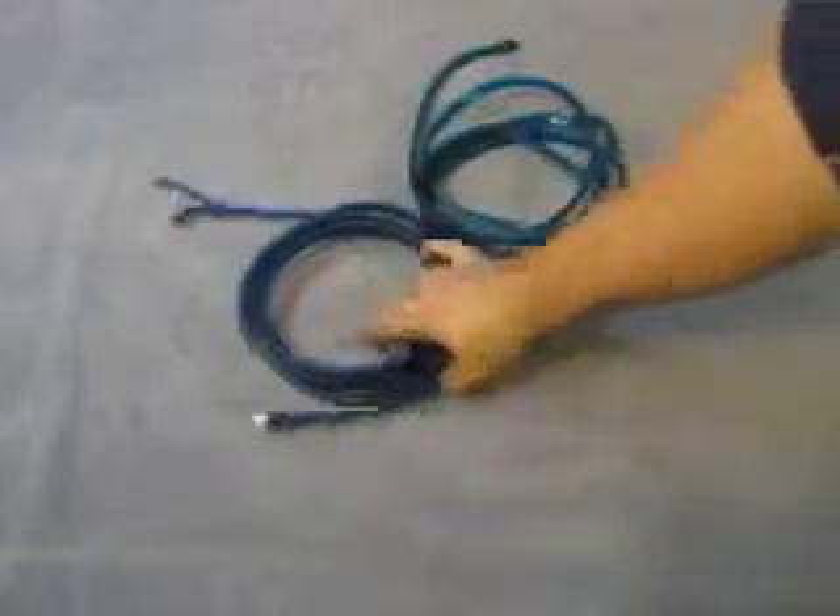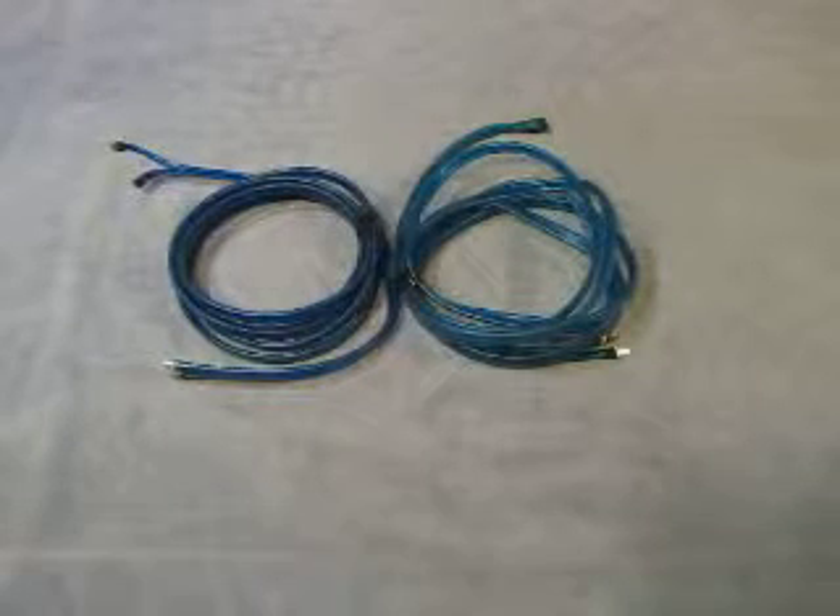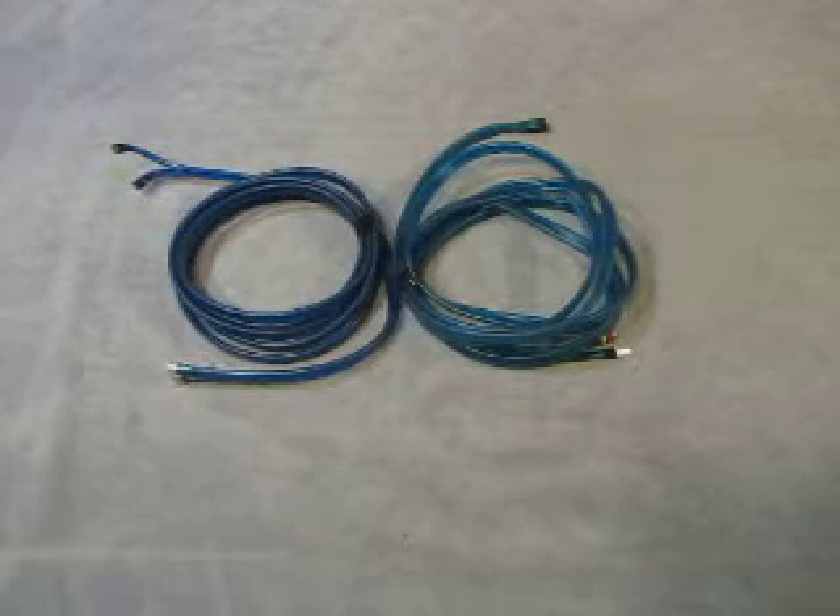So there you go. If you need any other information on these items, just drop me an email: info at currycats.com.